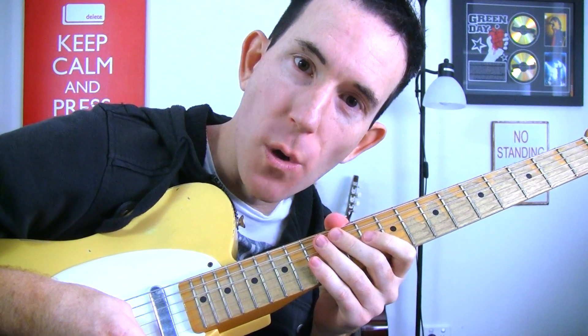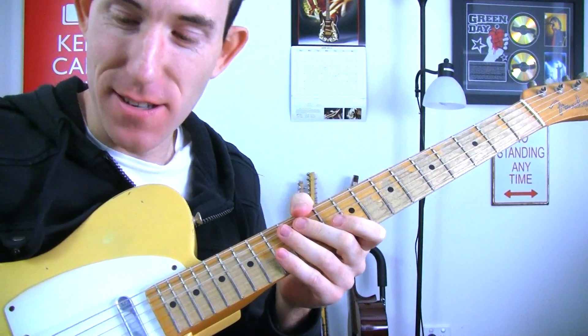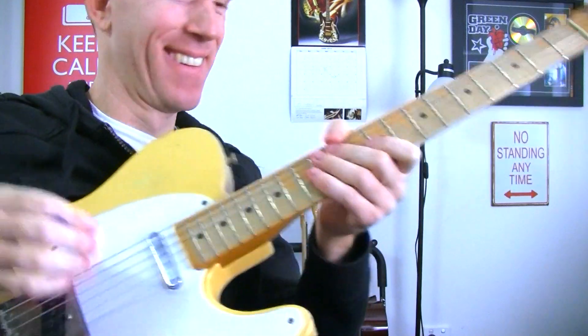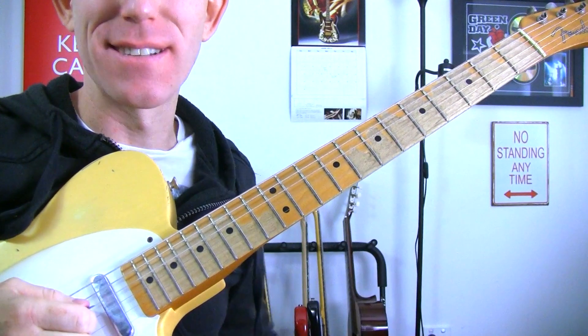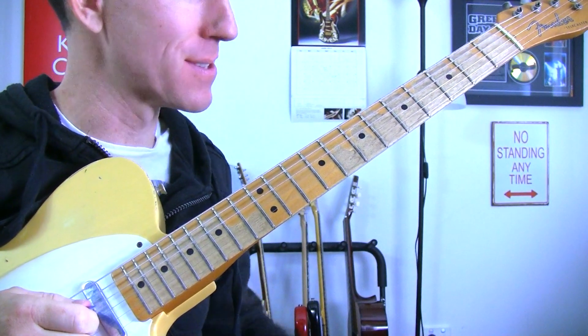My camera's gone really blue all of a sudden — what's with that? I need to fix it. What if I throw a piece of paper in front of it for a second? No, it hasn't fixed it. That's all right — we're learning guitar and you can still see the guitar. That's the important thing, isn't it?